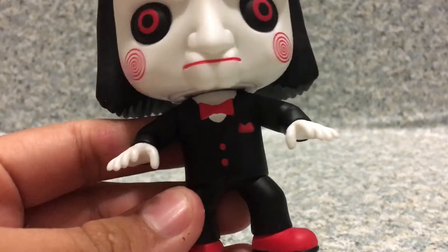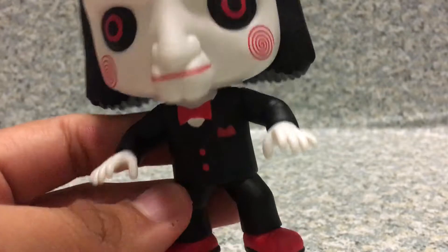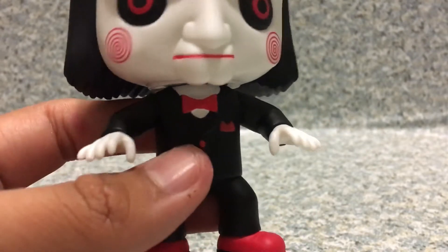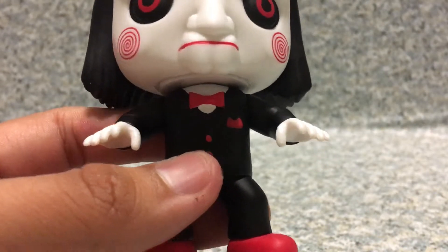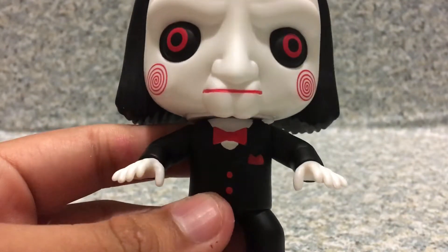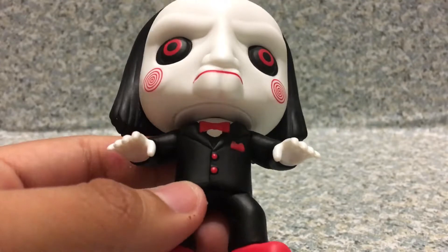The body looks very similar to Slappy's body from Goosebumps, or that other puppet from Dead Silence. Maybe if Funko has the license for Dead Silence or Goosebumps, they're probably going to use this same body mold as Jigsaw — like the puppet from Dead Silence and Slappy the dummy from Goosebumps, if Funko has the license for both films or the book.